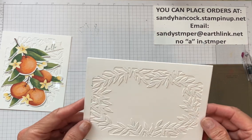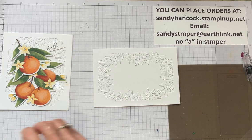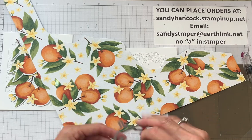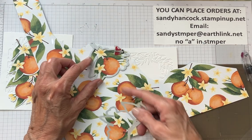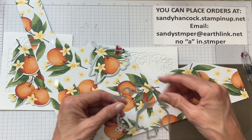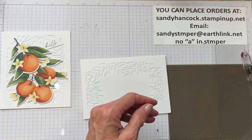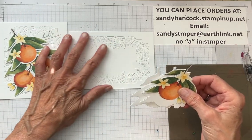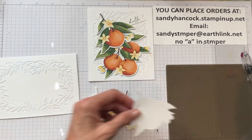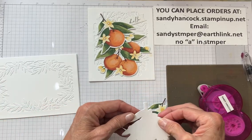We've got this, which in and of itself is just absolutely beautiful. I'm going to take two of the dies and cut out from the DSP — it's just so beautiful. In the die set there's a die that cuts out a single orange and a die that cuts out a triple set of oranges. I've already cut these out, and I cut some extra to layer behind them because I don't always like to use dimensionals.